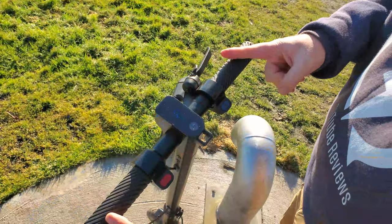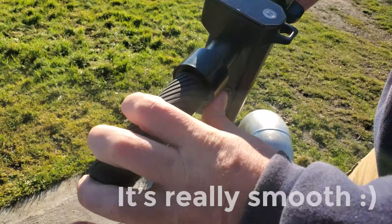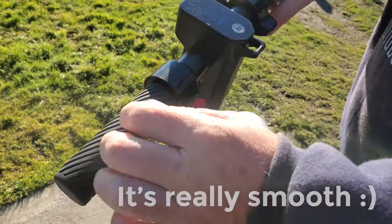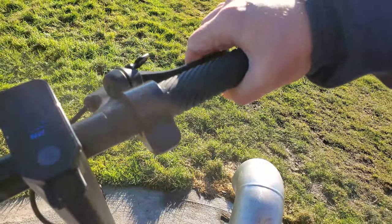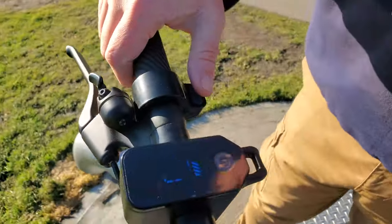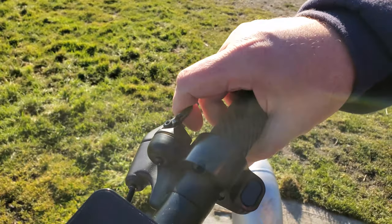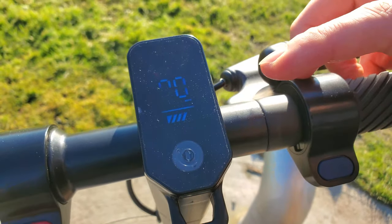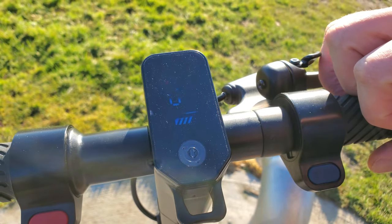Let's talk about the handlebars. We've got regenerative braking — a nice engine brake on the left hand side. On the right hand side we have a mechanical brake for the rear, a throttle, and a cute little bell. The display is really easy to read in the sunlight, and I've been riding around with about three quarters of the battery left.